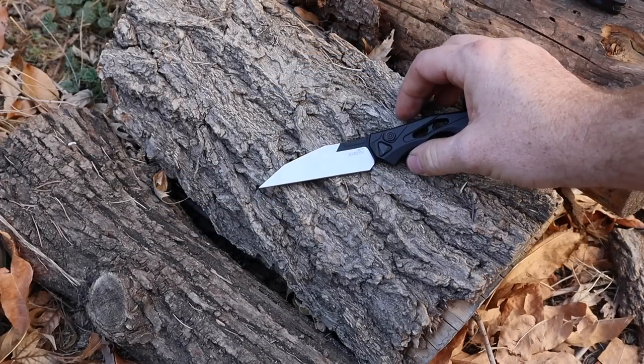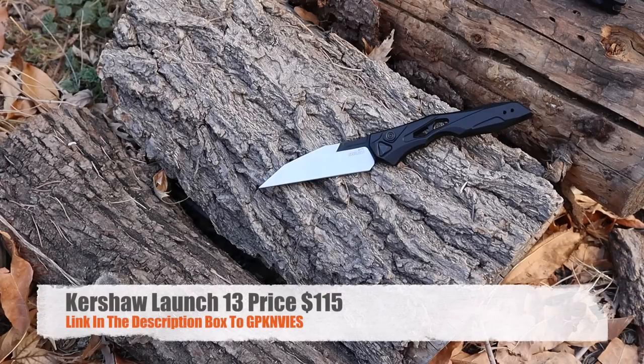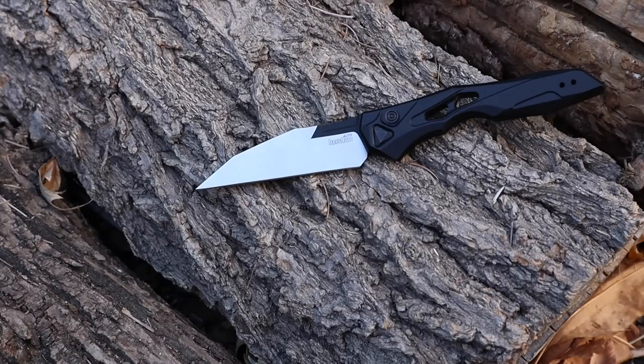Let's hit the price point. This is going to run $115 over on GP Knives, which is one of the lower prices you'll find for this tool. That's something I've always appreciated about GP Knives — they often get blades before a lot of other online retailers and often have some of the best pricing. Huge shout-out to them for sending this over so I could make this video and give you pros, cons, value, and performance so you can make the right choice.